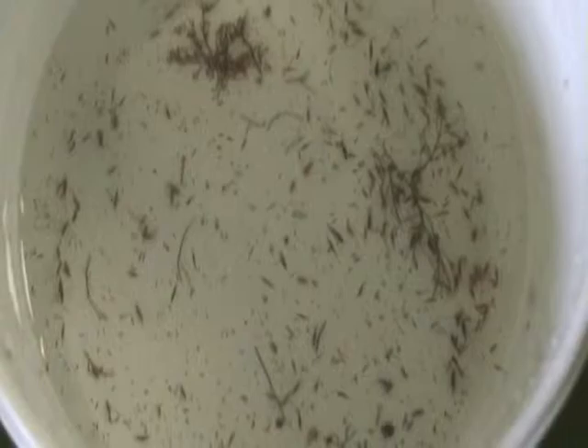In just one dunking, you can see all of the amphipods that Maggie's gotten off of this alga, and through repeated dunking she would get thousands and thousands more.